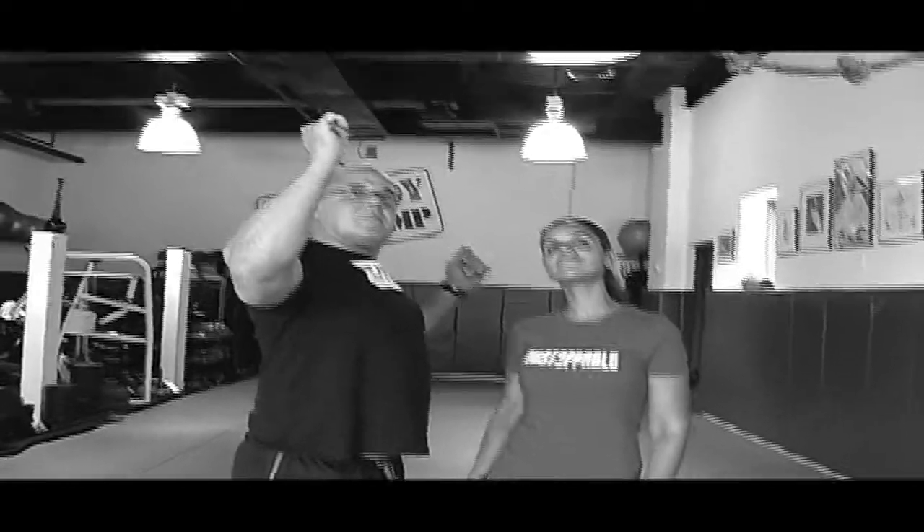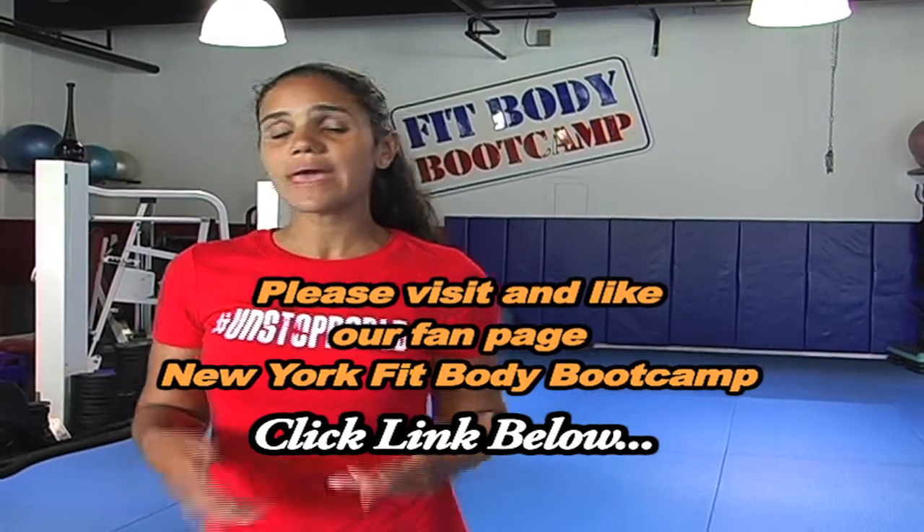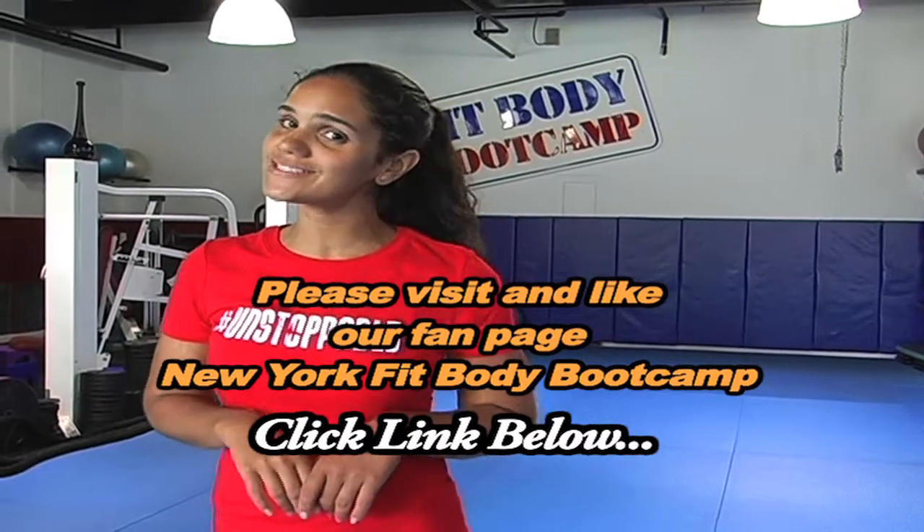Anything to add? I love lunges. Hey guys, hope you liked the video and got something out of it. Please make a comment, click the link below, and like us on Facebook. Until next time — bye.